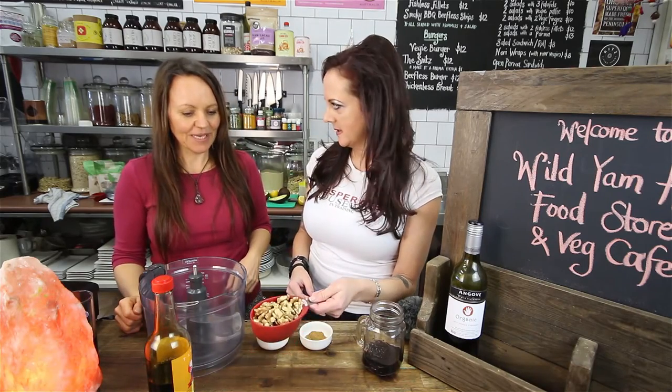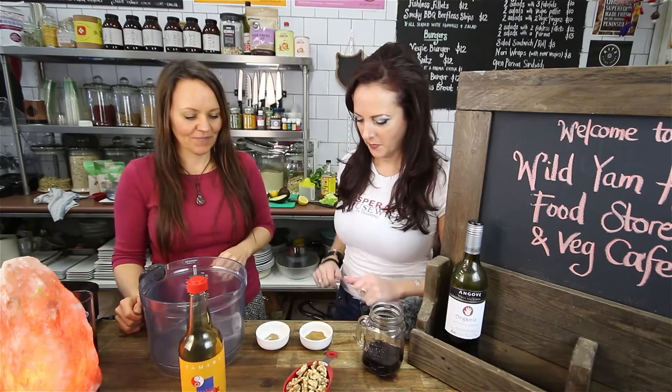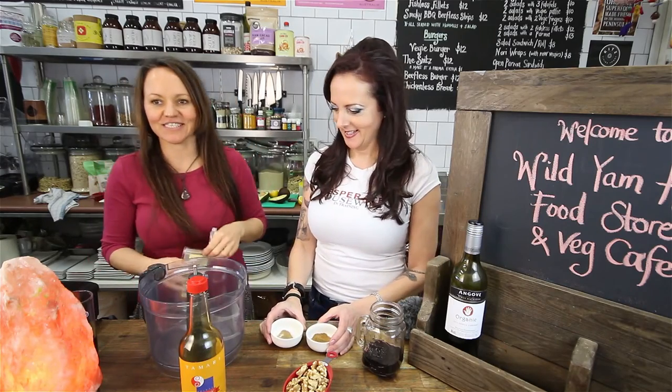So we've got some walnuts. Tamari. And what have we got here? We've got cumin and coriander. And we can put a bit of cayenne if you like hotness. Chilli!